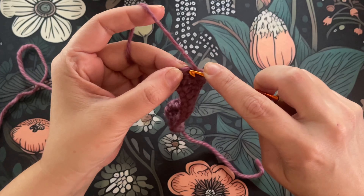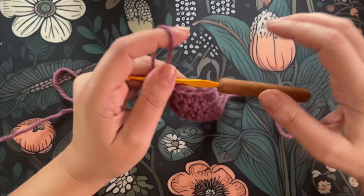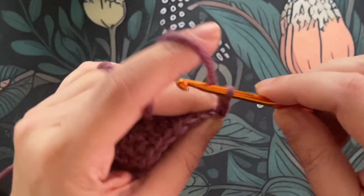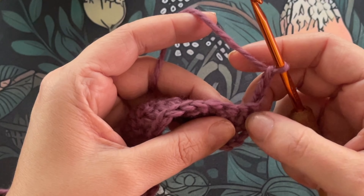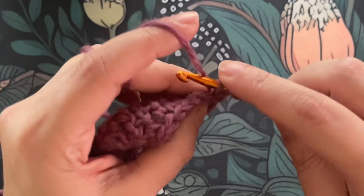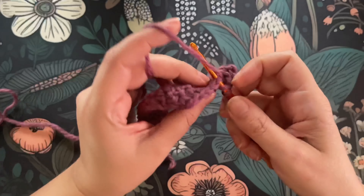When we get to the end, we're going to be left with our turning chain, and we're going to add a double crochet into that turning chain. Then we turn our work, chain three, skip the first DC, and double crochet all the way across.